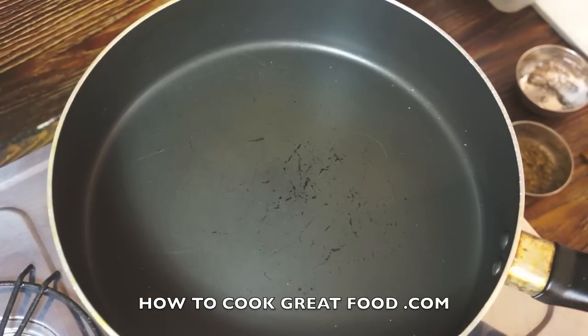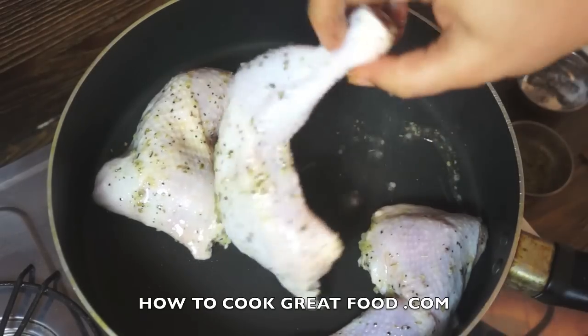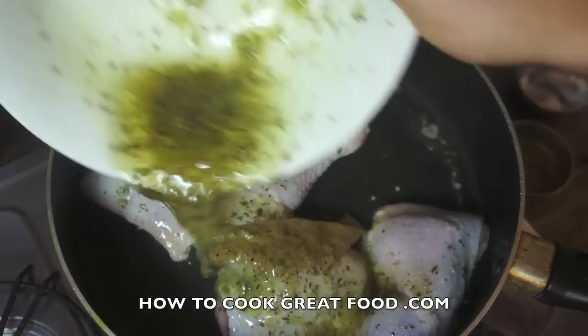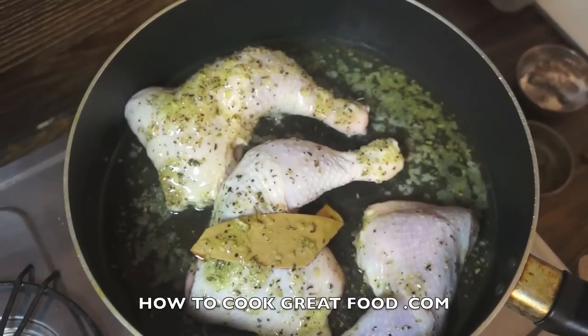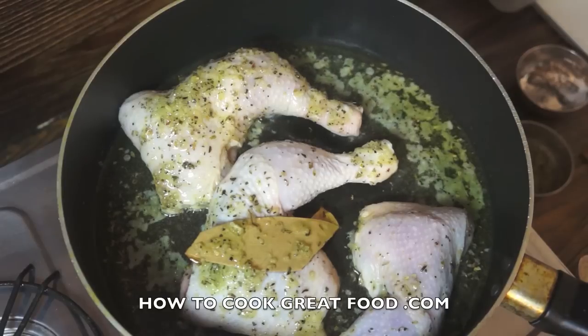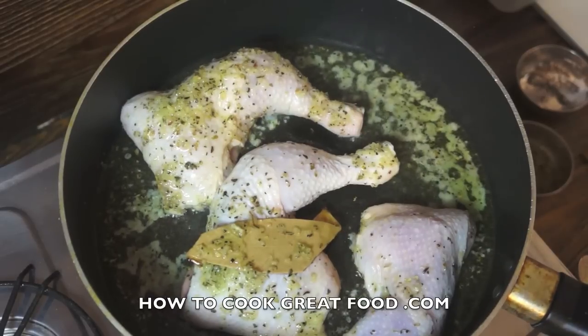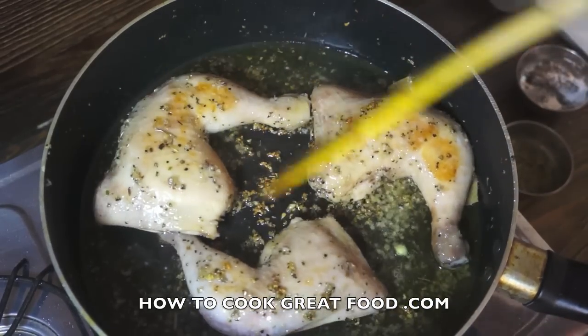I've got a decent sized pan here, the heat's on, nothing in it. I'm not adding any oil because our chicken has been in that olive oil marinade. I'll place in our chicken, and the rest of the marination goes in — all that garlic and olive oil. I'm on a medium heat; I don't want to fry the life out of these because they'll burn on the outside and won't be cooked in the center. Let's cook these for about five minutes, a couple of minutes each side, with the lid off.